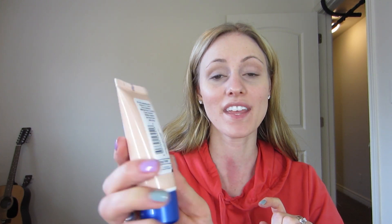Now the back of the Rimmel BB Cream — I'm going to read what it says. It says it's a skin perfecting super makeup with nine-in-one results: it primes, moisturizes, minimizes pores, conceals, covers, smooths, mattifies, brightens, and helps protect. It lasts all day long. When I come back I'll tell you what I think about those claims. I'm going to finish my face and then come back in several hours to show you how it wears.